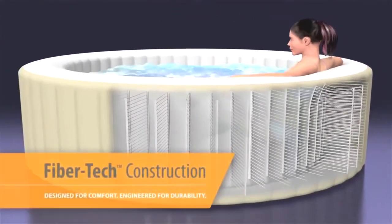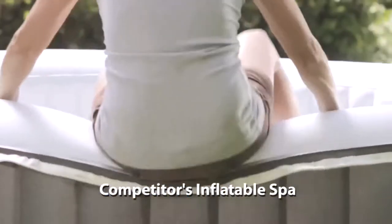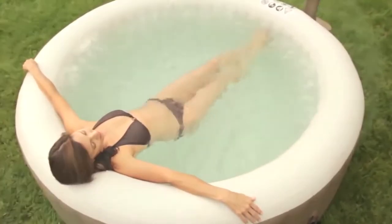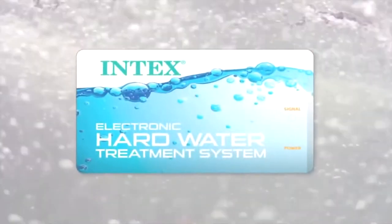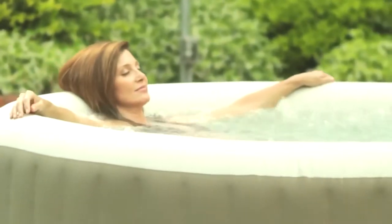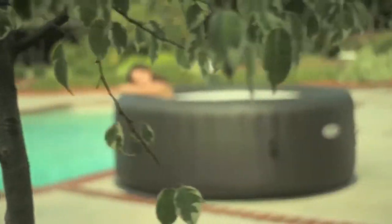Introducing innovative patent-pending fiber-tech construction designed to offer superior structural stability while maintaining a comfortable surface for a luxurious and refreshing spa experience, unlike conventional inflatable spas. Pure Spa comes with an advanced electronic hard water treatment system resulting in soothing water that is gentler on your skin and swimwear. It also helps prevent calcium build-ups so it can run smoother and longer. When combined with an optional eco-friendly saltwater spa sanitizer, the combo system provides clean spa water that is soft and gentle without harsh packaged chemicals. Both Pure Spa models require only simple maintenance with easy-to-replace filter cartridges.